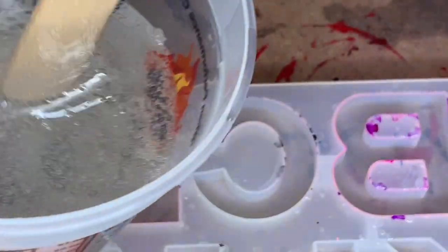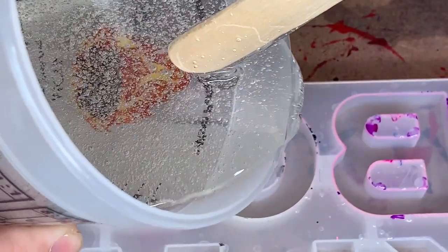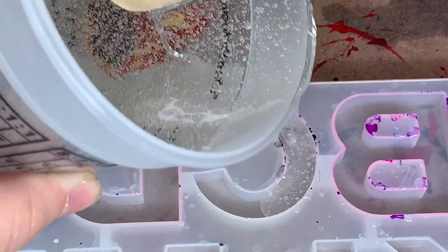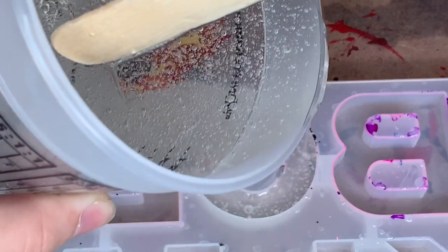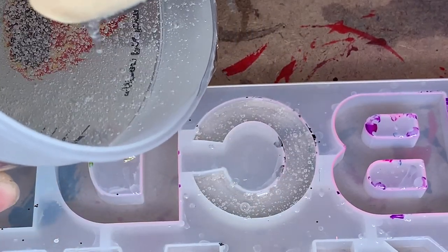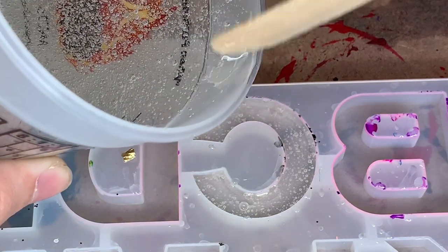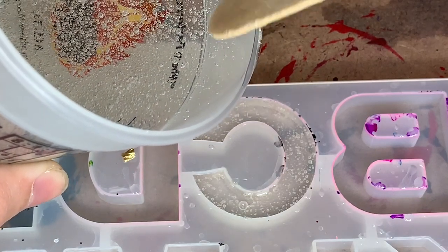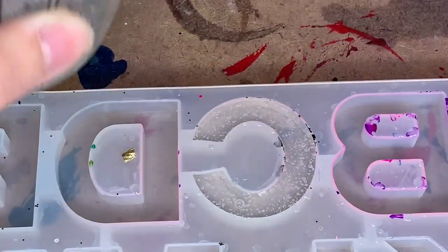So I already mixed up my resin here, and I mixed up a ton because I'm honestly doing a ton of other projects in the meantime. For my keychains, it's kind of whatever the person wants. So this one is going to be black and white. All I do is fill it up almost to the top with clear resin because we will be using kind of like an alcohol ink in it. I just make sure that it's almost to the top. I don't want to overflow it at this point because I do know my ink will take up a little bit of room.